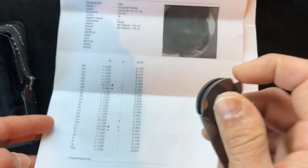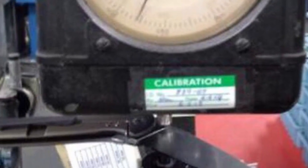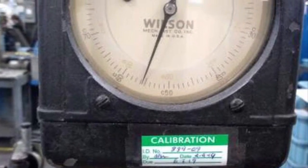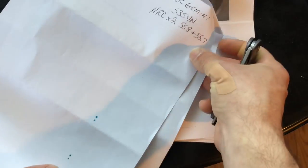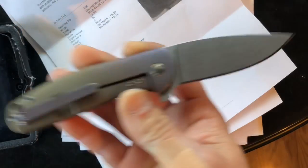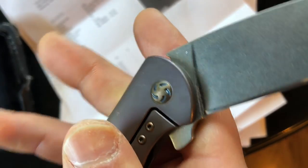As far as the HRC on the Kaiser Gemini — this came up very low. We're looking at 55.8 on one hit and 55.7 on the next. At least it's consistent — not all over the place. But wow, that is low. They don't specify or advertise an HRC on their S35VN, so they're not going against anything they've stated, but as far as what we know about S35VN, it's meant to be in that 58 to 61 range.